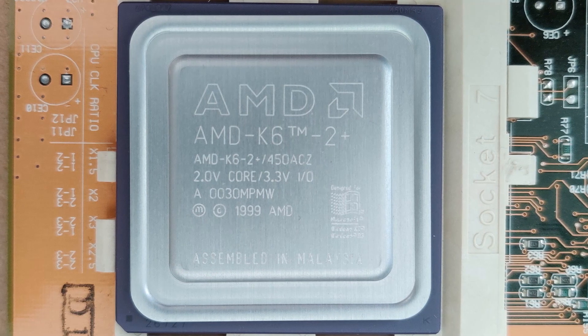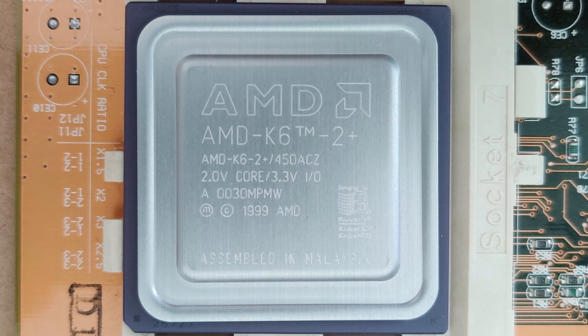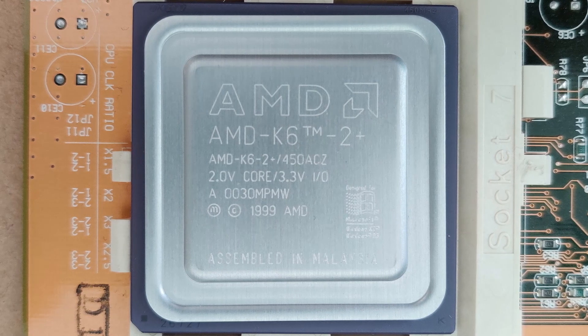Compared to the regular K6 II, the Plus version has a full speed 128 kilobyte on-die level 2 cache.